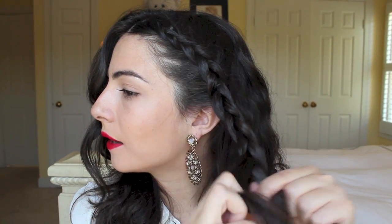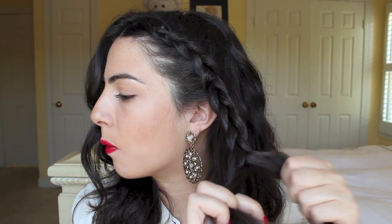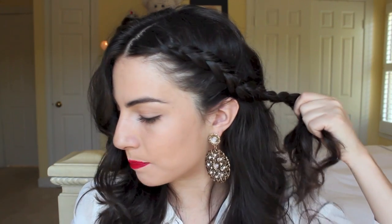Now I'm just doing a regular braid because the Dutch braiding portion is done, but I want a little more so that I can wrap this back and pin it into a half ponytail. So now I'm going to take a bobby pin and pin the back portion so we have it nice and secure.